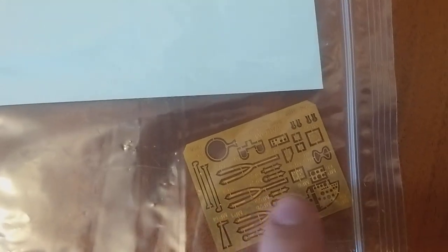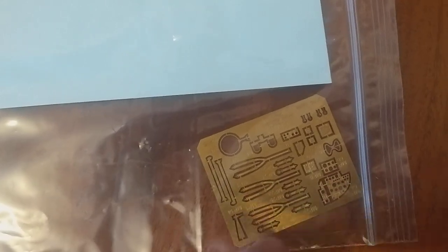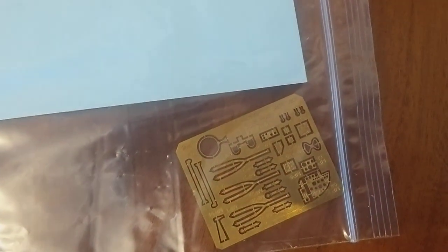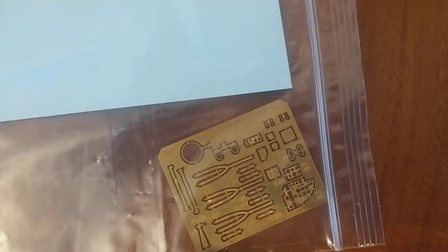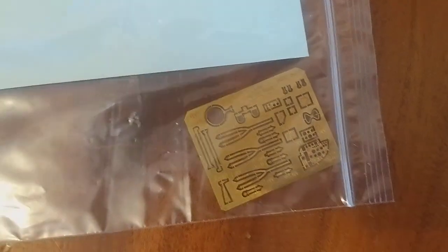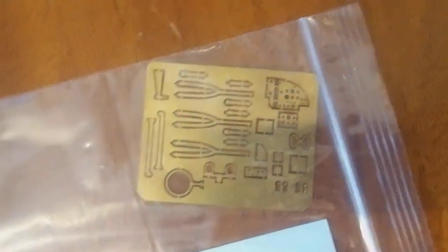Of course, quite a bit of bending needed to get the harnesses in place. My personal experience — I do not have much luck with those, but I'll try again; I've had some success. The other side of the photo-etch is pretty much the same, except since all the detail is on the front, this side is just flat.